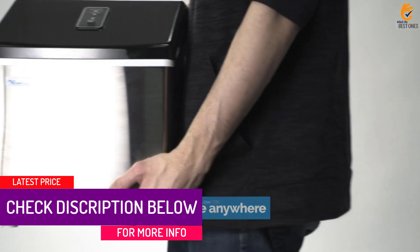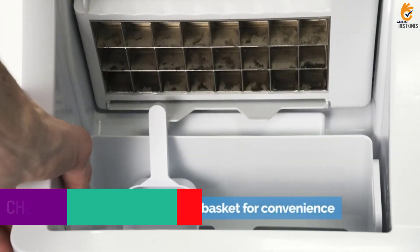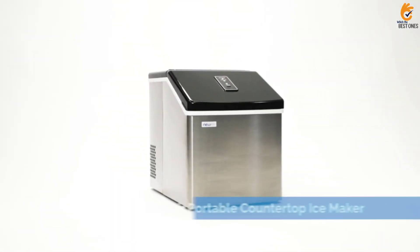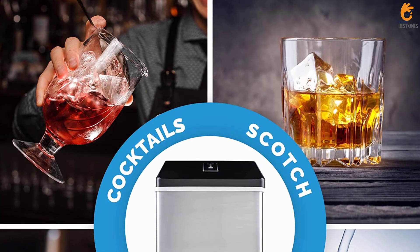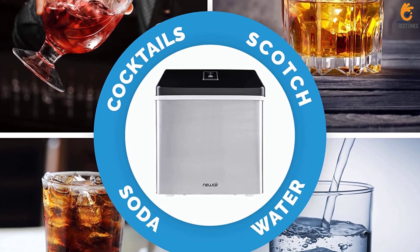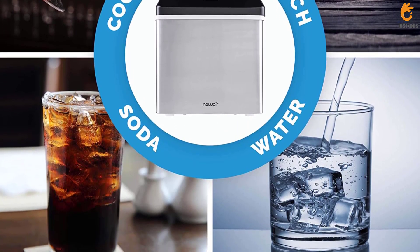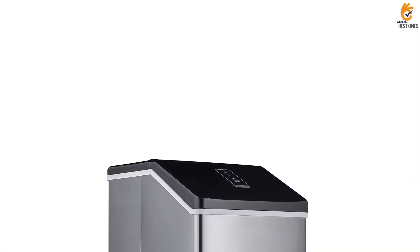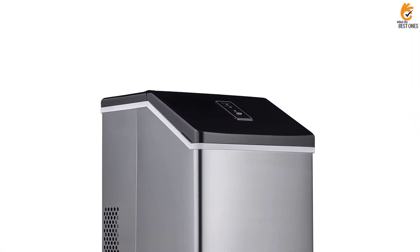It's fairly big and bulky — not massive to the point where a fridge with an ice maker is a better option, but if you have a small kitchen, this machine may need a designated space other than your countertop. It requires no installation and comes with a scoop, owner's manual, and one-year warranty. It's not the most budget-friendly option, but it's worth the money.